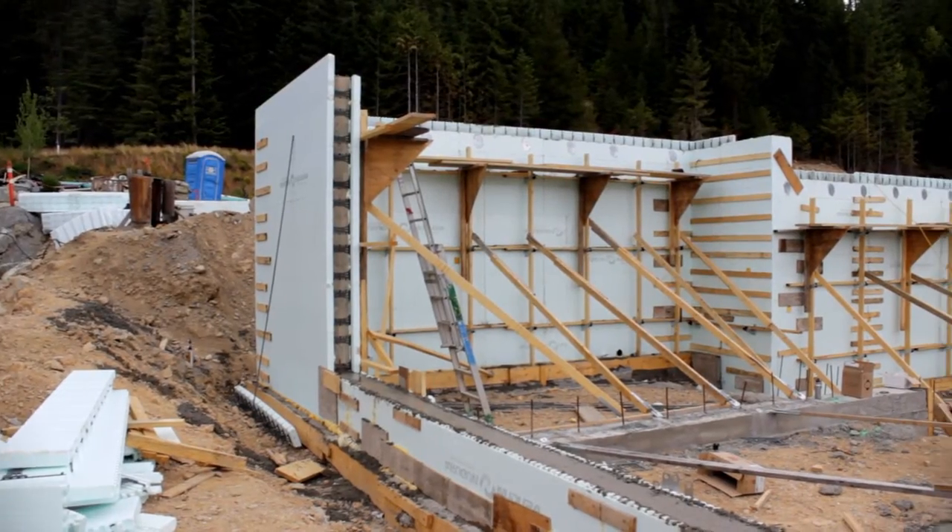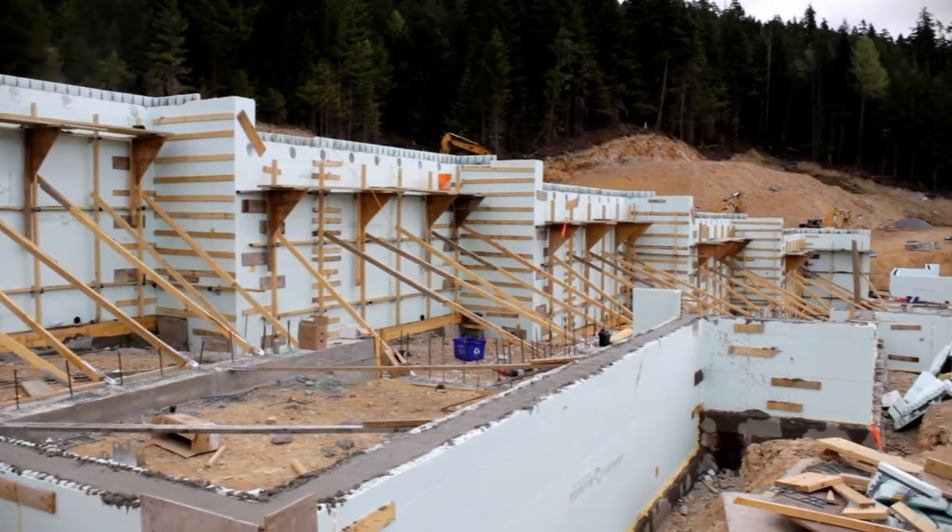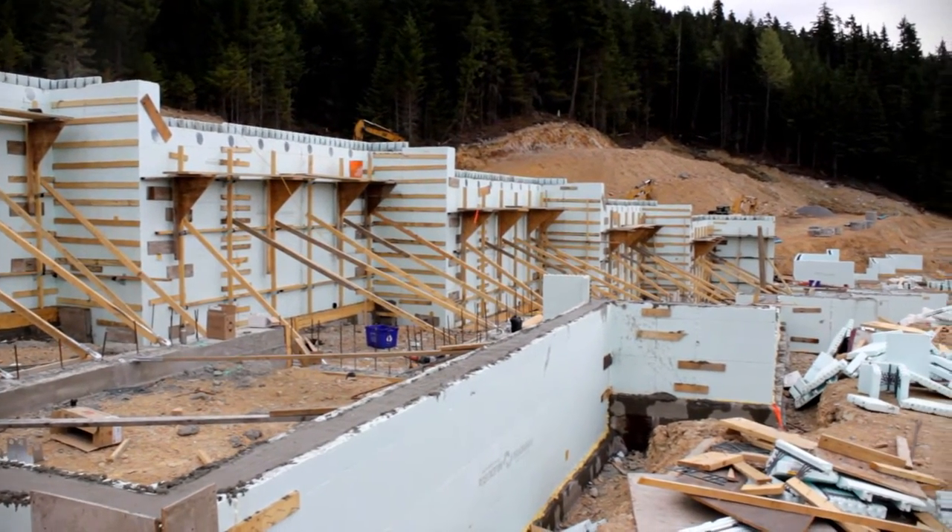I'm at Red Sky Town Homes right now. We have five plexes to do and this is the first one. I've started a second one over yonder.